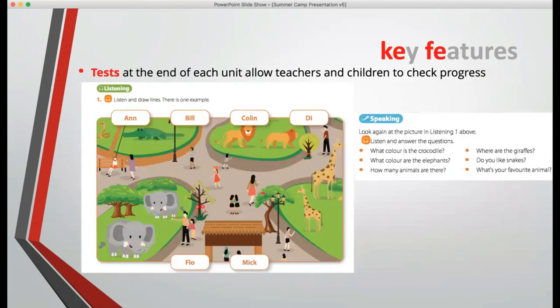There are tests at the end of each unit which exactly mimic the way that Cambridge decides to test the four skills. Those are the two presentations.